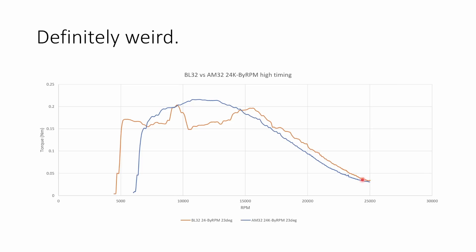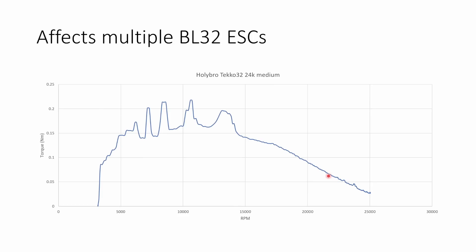I wondered if it might be the ESC, so I tested on another ESC — a Hollibro Teco 32 — and exactly the same thing is happening. We're getting these weird peaks and troughs in the torque curve before somewhere between 15,000 and 20,000 RPM, where everything smooths out. So the issue clearly affects multiple different BLHeli32 ESCs.